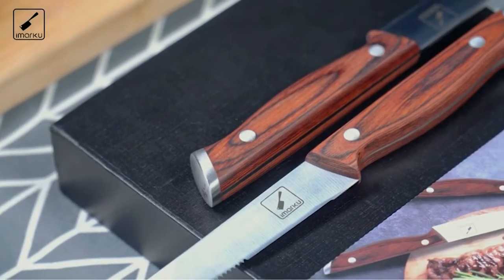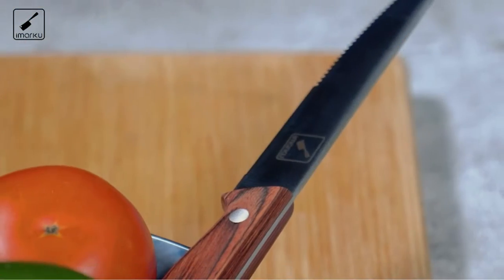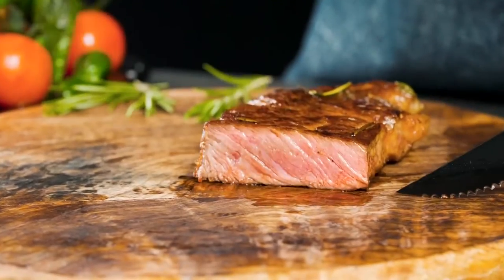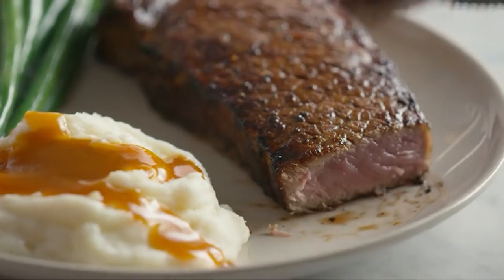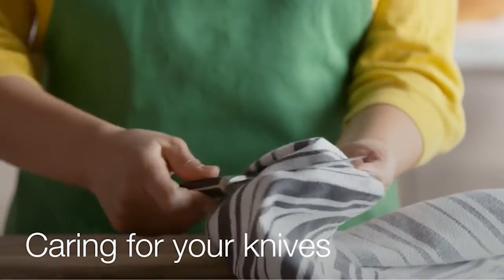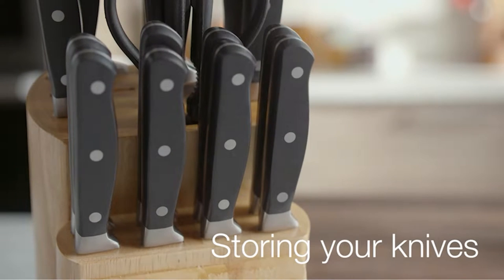Steak knives aren't just for steak. They're essential kitchen tools that help you slice your way through any meat or hearty vegetable with precision and grace. The main thing you want to look for in steak knives is their ability to retain an edge and stay sharp. Since they will be frequently used and washed, you also want a set of steak knives that are durable and highly corrosion-resistant. Today we will discuss some of the best steak knife sets in this video.